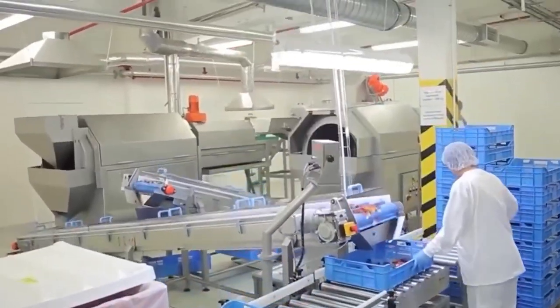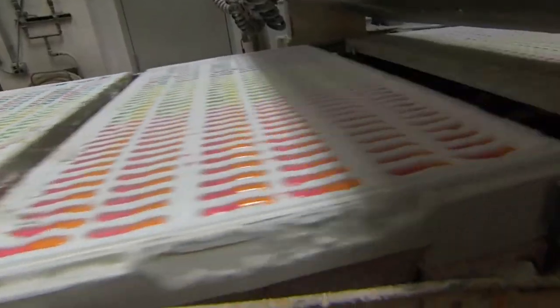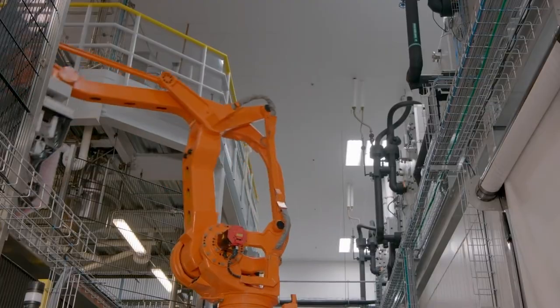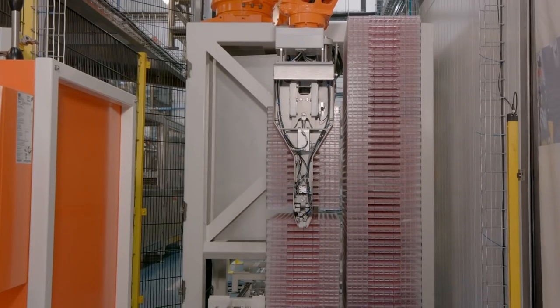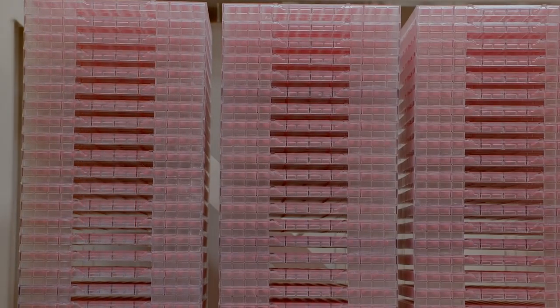Once the gummy base is made, it's put into a mold in the shape of a worm. Then the mold is put into a freezer so that the gummy can solidify. The freezing temperatures are set by taking note of the overall temperature of the place and the time duration needed for them to prepare. This process can't be rushed — it needs to take its course.